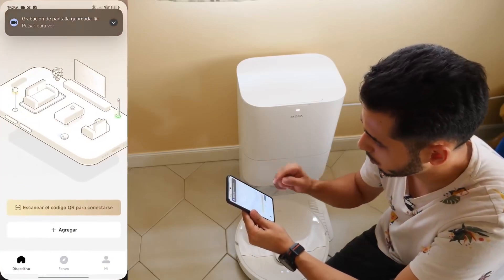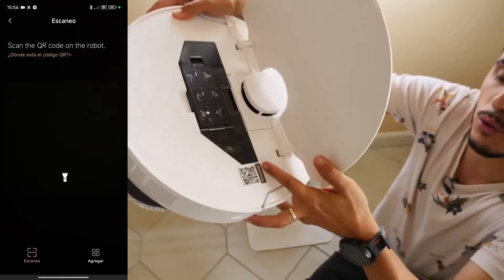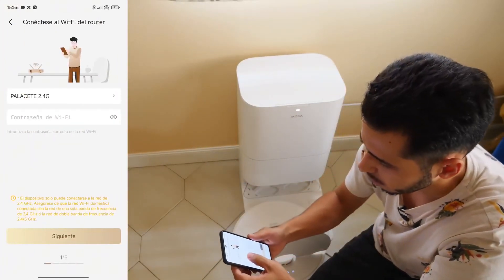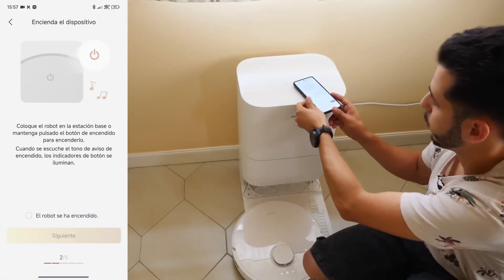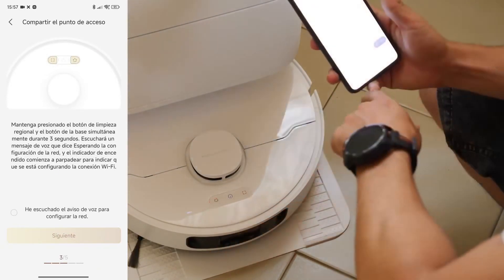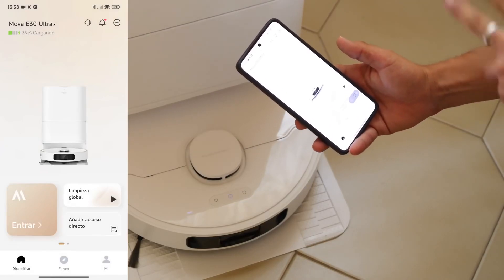I'll record the screen as we open the MOVA app and tap Scan to connect. Inside, you'll find the QR code next to the button — also the reset option. We can get the QR code, scan it, and enter our password. We place the robot on the station. The robot has turned on. We press the sound button and the home button. It tells us it has heard the prompt to set up the network, and now we will have access to the robot.